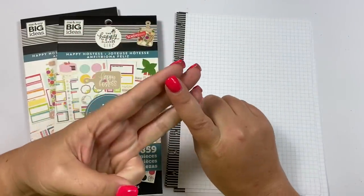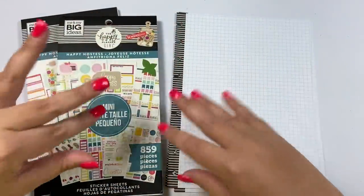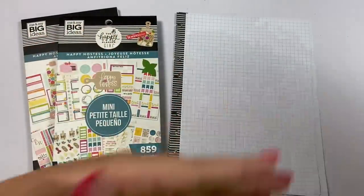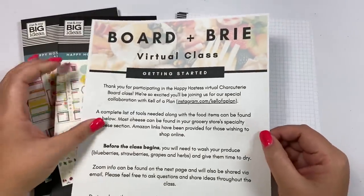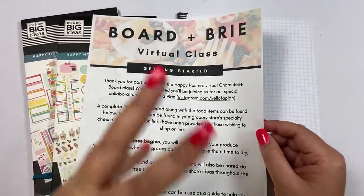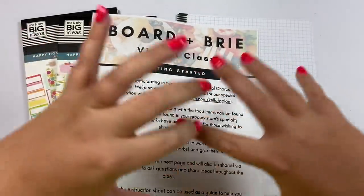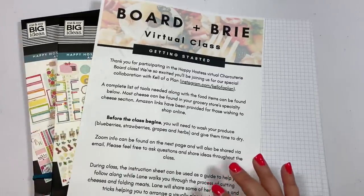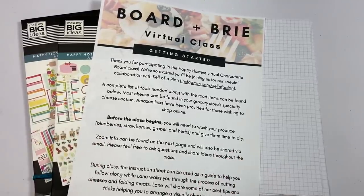So if you're interested in this virtual class, there are three different options for signups and it's going to be so much fun. I'll give you all the information — when the class is, that it's going to be on Zoom, the price, all of that. This class is going to be with a company called Board and Brie, which makes charcuterie boards and delivers them to you. You can get them in a grazing box or they can put it on a board for you.